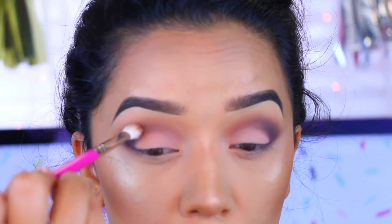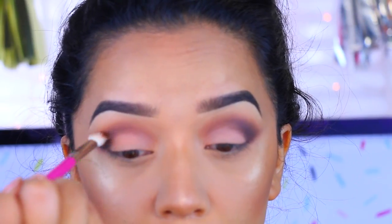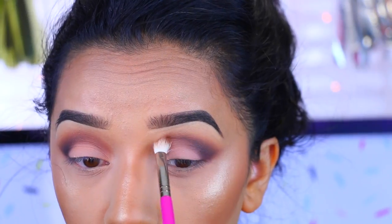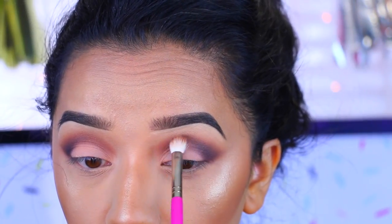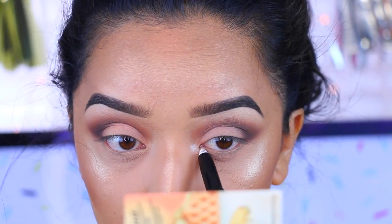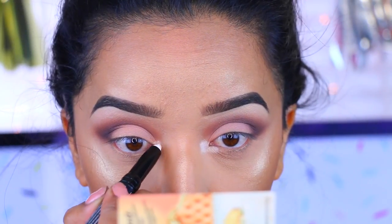I'm going to take Summer Yum and apply that in between those colors, just to have a little bit more of a pinky-brownish tone going on in there, and I really liked how it looked. Now I'm going to take this pencil by LA Girl in the color white and apply that to the inner corners.